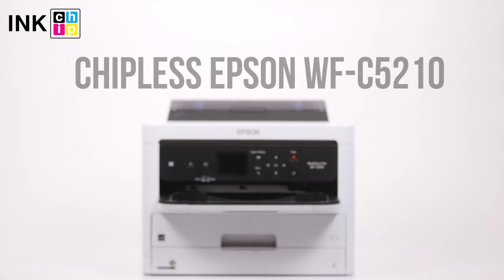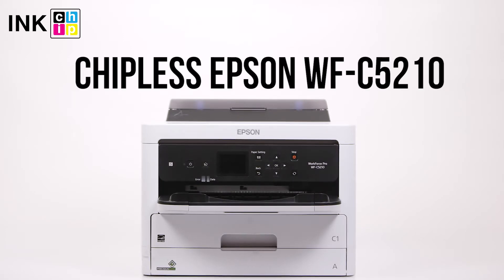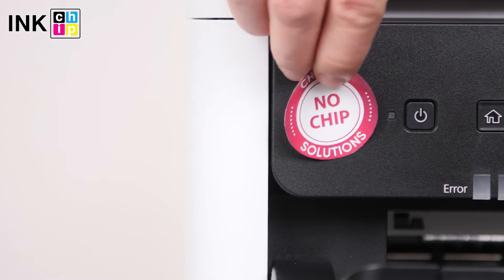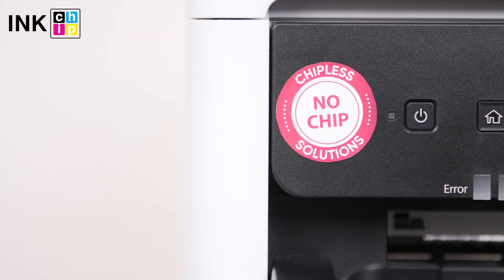How to change your all-in-one Epson Workforce Pro WF-C5210 firmware to chipless. This procedure is going to make your printer able to print non-stop without ink levels reset needed.